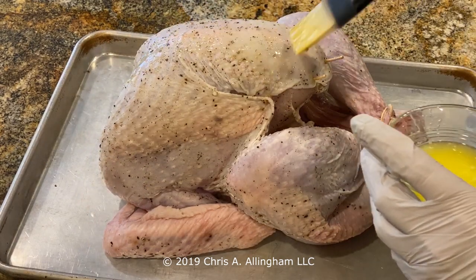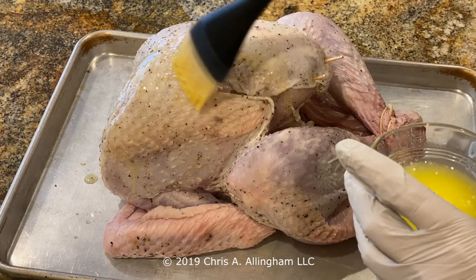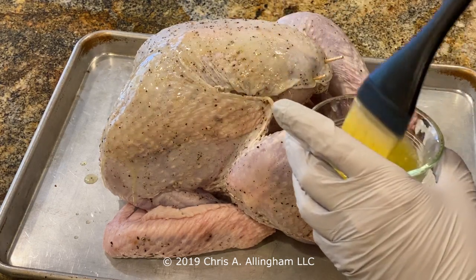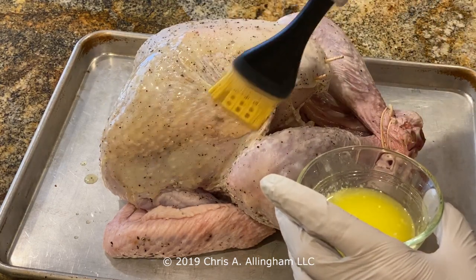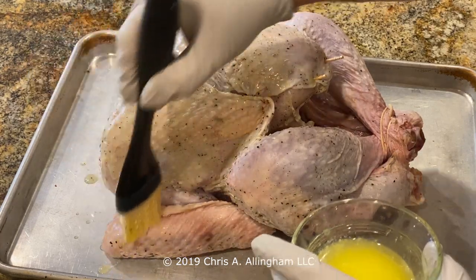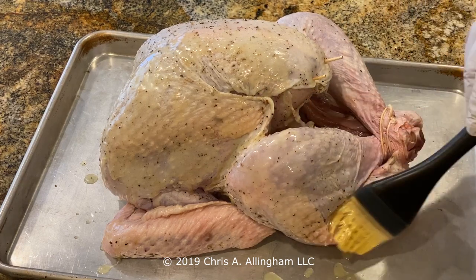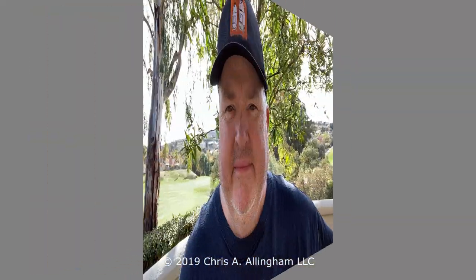Now it's time for a little bit of butter — butter makes everything better. This is four tablespoons of unsalted butter that I've melted in the microwave, and I'm just going to evenly coat the turkey on all the exterior surfaces. If you only have salted butter you can use that, but we've got plenty of salt in this turkey as it is, so unsalted is better. The turkey is buttered up with holes poked to let the fat drain out. Now let me show you my setup for cooking this turkey.